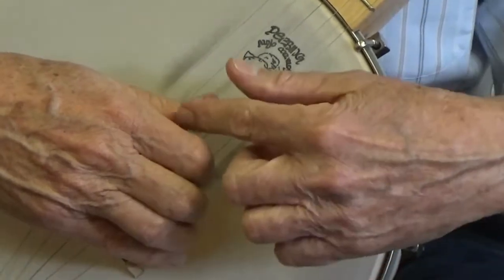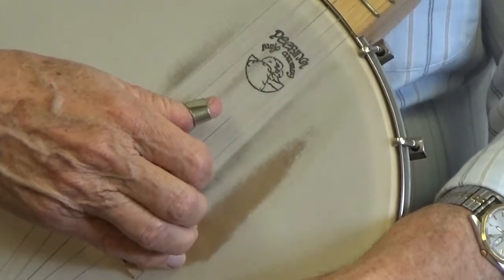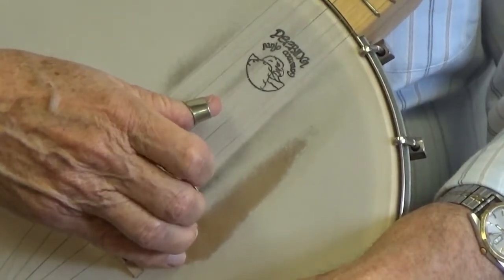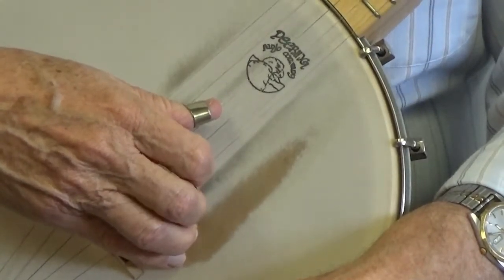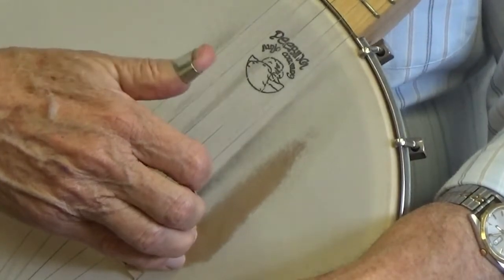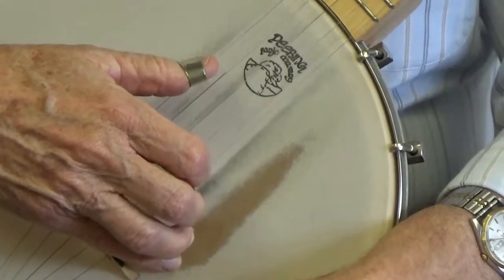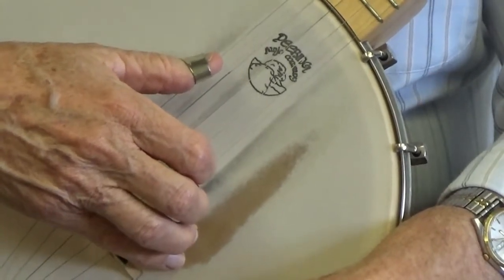Place your thumb back on the third string. On the second string, with your index finger, pluck that four times. Leaving your index finger and your middle finger on the second and first string, go up to the fifth string with your thumb and pluck that four times.